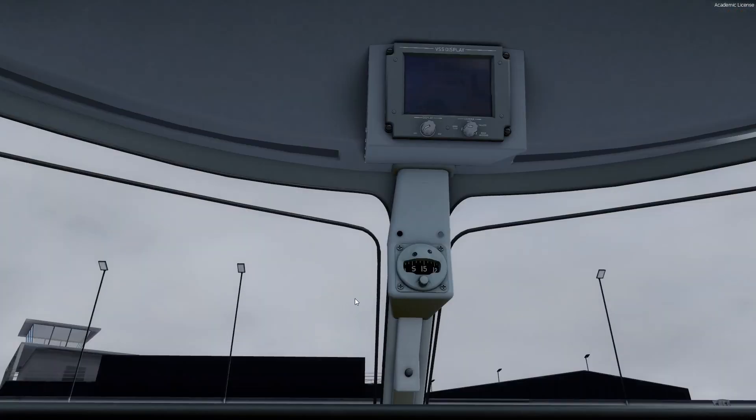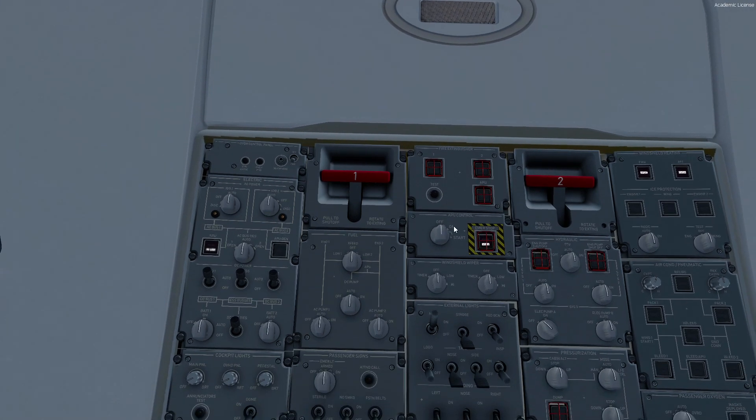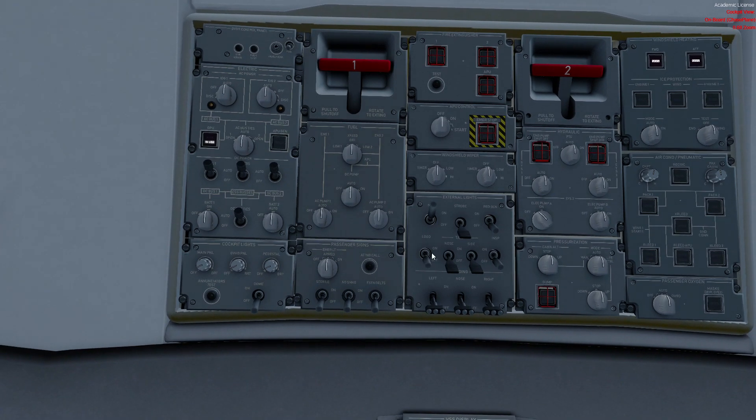APU control should be off. Emergency stop should be in the normal position with no line. Windshield wipers off. External lights: if it's dark, we'd have the logo light on. Either way, we want navigation lights on — that's something the first officer checks during the walk-around. If we're looking for ice, we might turn on the inspection lights, mostly in the dark. The rest should be off for now. Fire handles should be flush with the overhead.